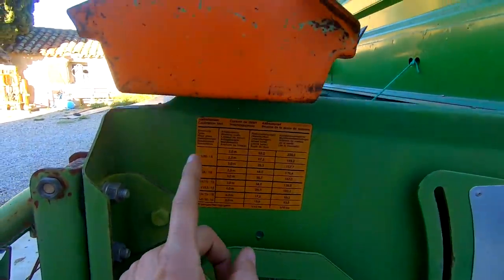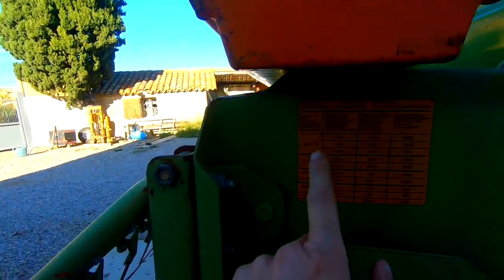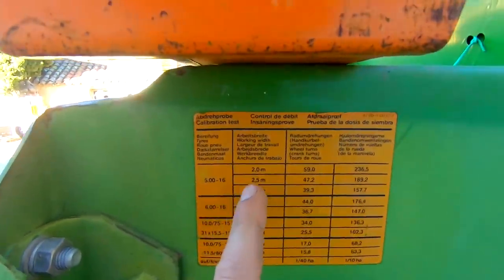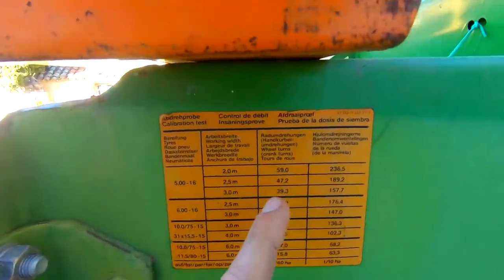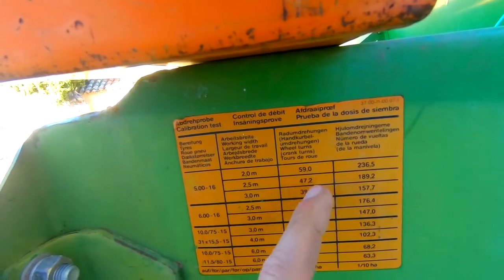Pour le calibrage, on fait un certain nombre de tours de roues en fonction de la largeur du semoir et du diamètre de la roue. Moi je suis en 5x16 pouces, largeur 2m50. Pour représenter environ 1/40ème d'hectare — soit 250 m² — il faut faire 47,2 tours de roue. On va mesurer le poids de graines tombées sur 250 m² et faire la conversion pour trouver la dose à l'hectare.